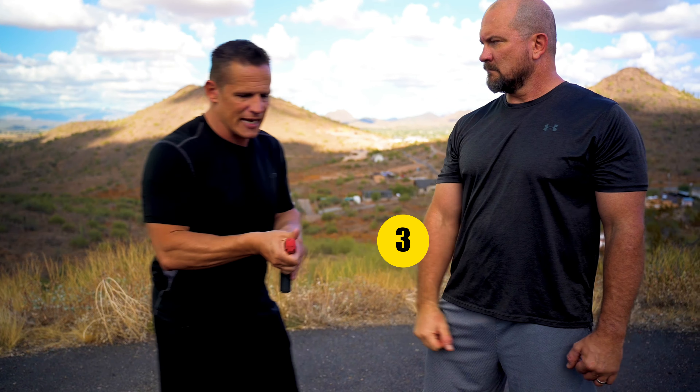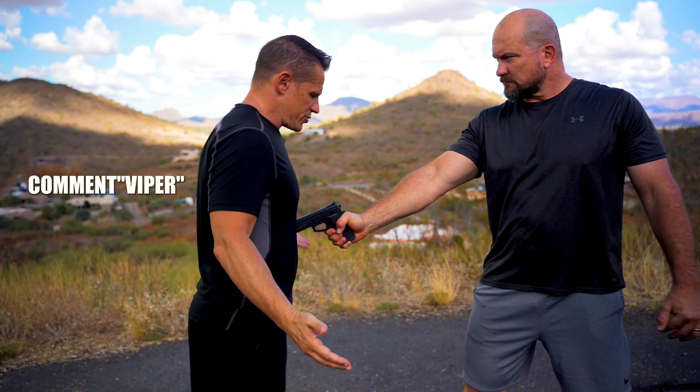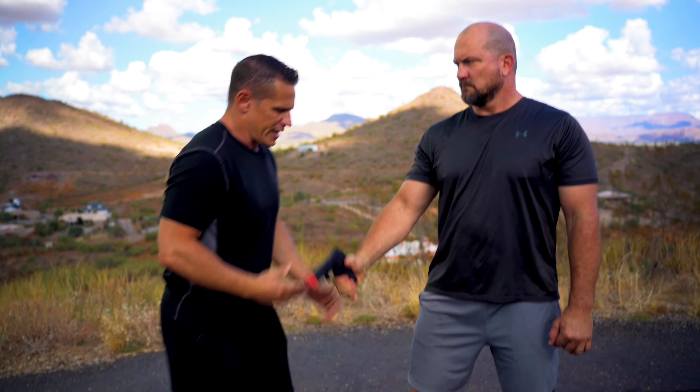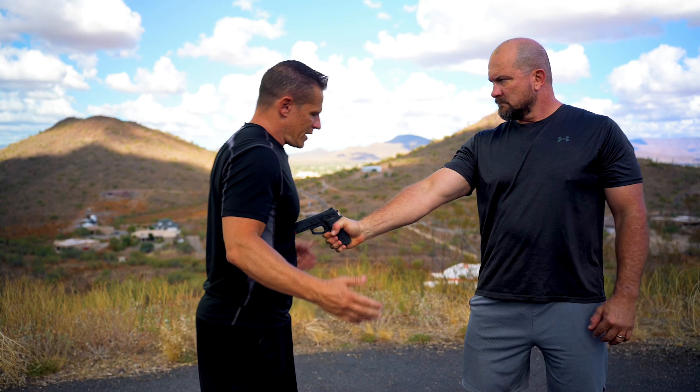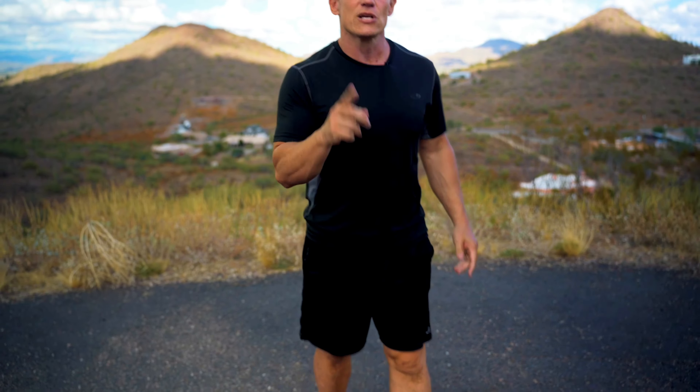I can hit here as I clear the weapon and move back, just like we do in all of our firearm disarms. So when we're right here, all we're doing is turning, pop, and here. One last time: here, pop — that's all we're doing. That is position number one.